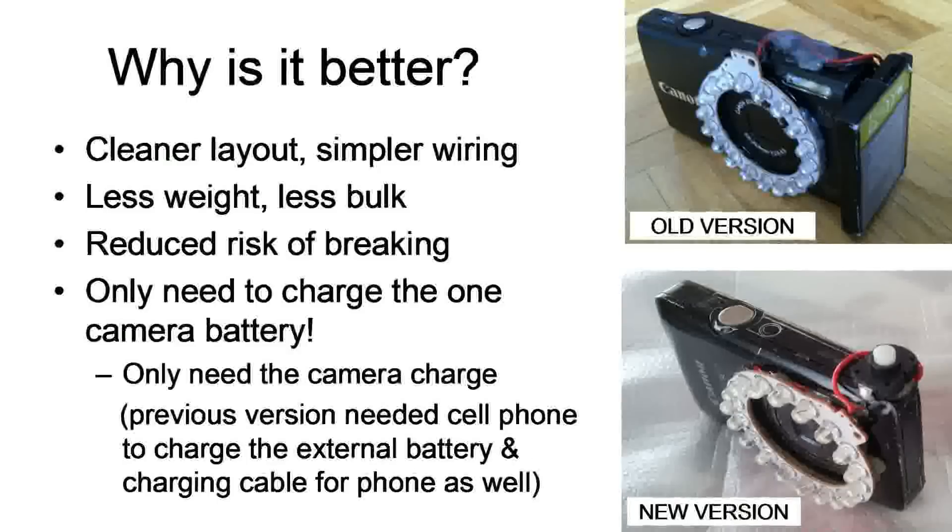Now why is it better? First of all, it's a cleaner layout, simpler to wire, there's less weight and bulk, less parts to deal with, and less breakage. Most importantly, you only have to charge the camera — not the BlackBerry or other external batteries. All you need is one charger and one battery that powers both the camera and the light.